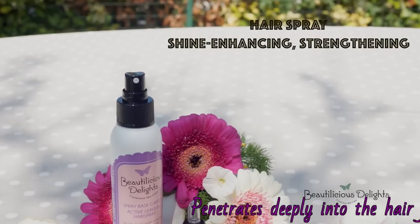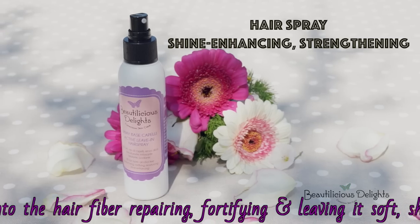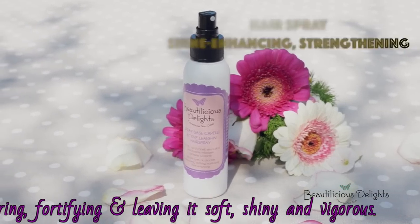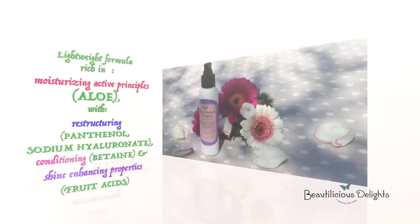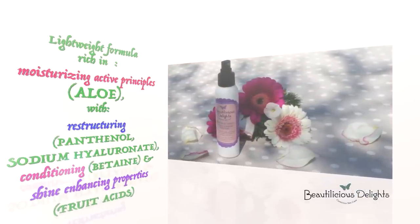The Beautylicious Delice hairspray is suitable for all hair types. It penetrates deeply into the hair fiber, repairing, fortifying and leaving it soft, shiny and vigorous. Its lightweight formula is rich in moisturizing active principles with restructuring, conditioning and shine enhancing properties.